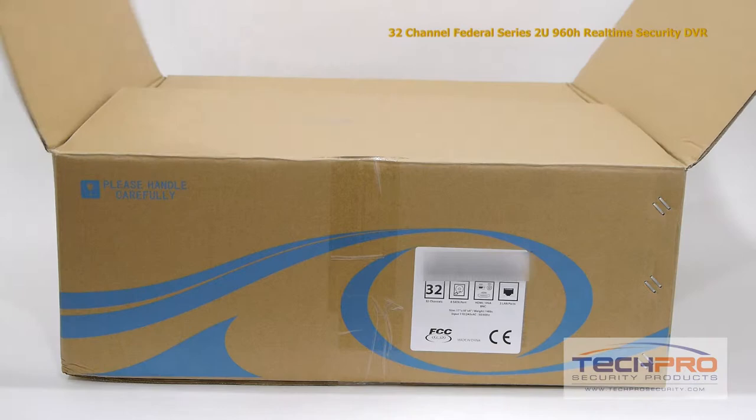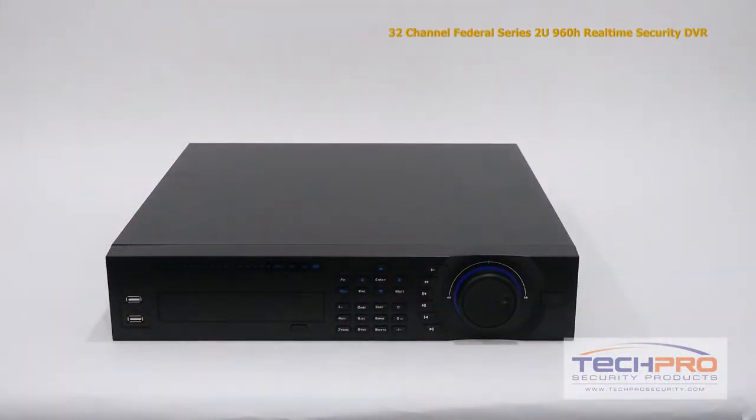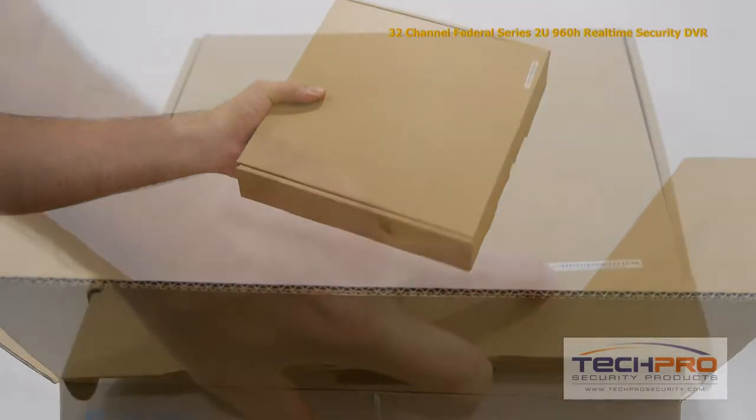This is our brand new 32-channel Federal Series 2U960H Real-Time Security DVR. We're going to take a look at what's inside the box and some of the features of this DVR.